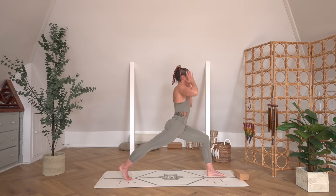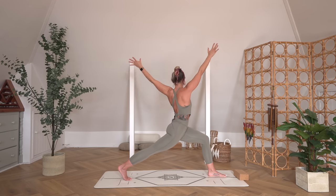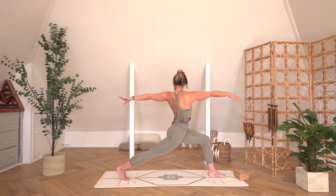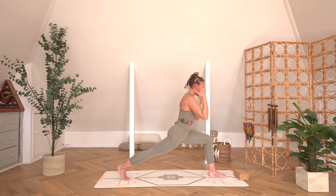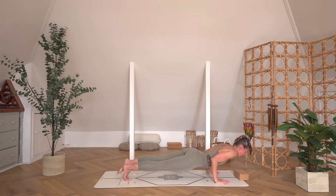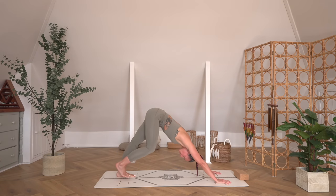Bring yourself all the way around. Flipping up on that back heel, we come to the high lunge, reaching the arms all the way up to the sky. Getting low into that left side. Then the right arm goes forwards and left arm goes back, finding the twist — reaching the fingertips long. We literally feel like we're being pulled apart in a really good way. One more breath, then take an inhale, reach the arms high up to the sky; exhale, place the hands down. Either straight back to downward-facing dog, child's pose, or come down through your vinyasa.